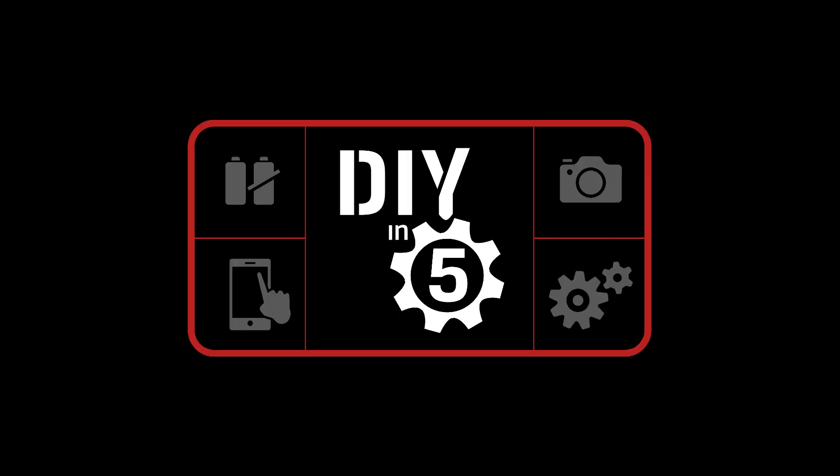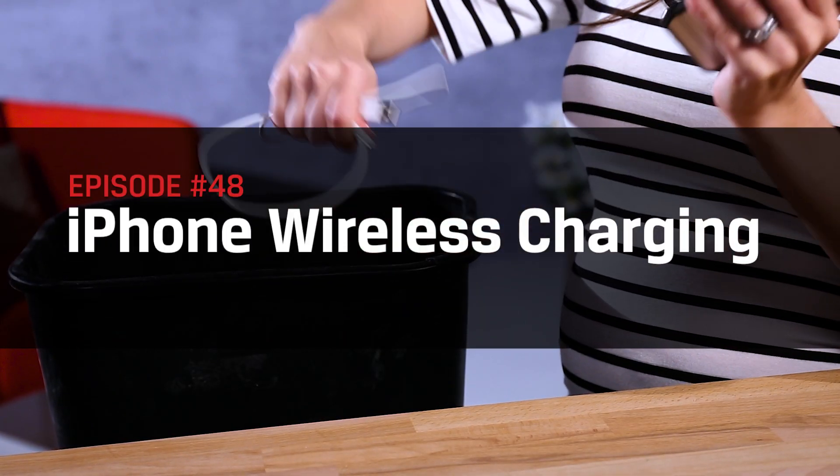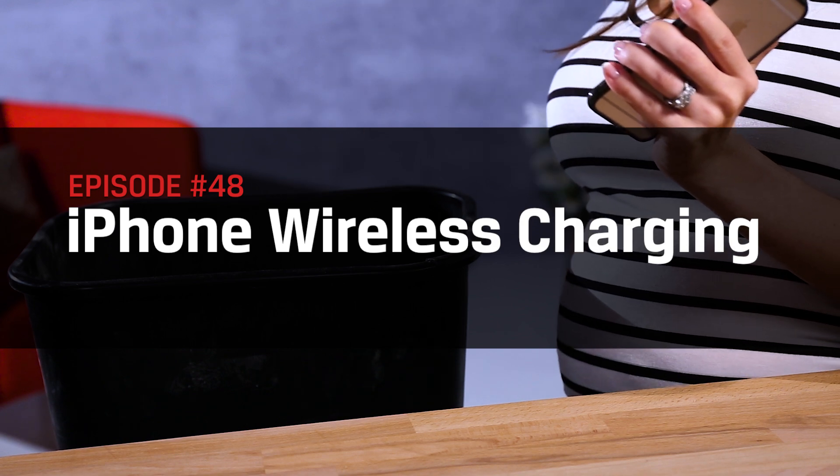Who really wants to charge this with a cable anymore anyways? What's up everyone? I'm Trisha Hershberger and in this episode of DIY in 5, we're going to show you how to cut the cord and add wireless charging to your phone.